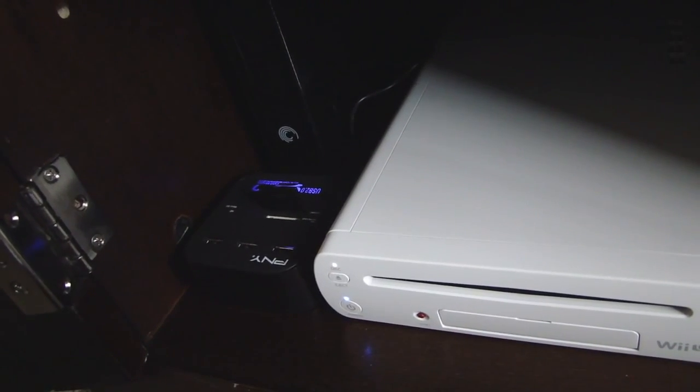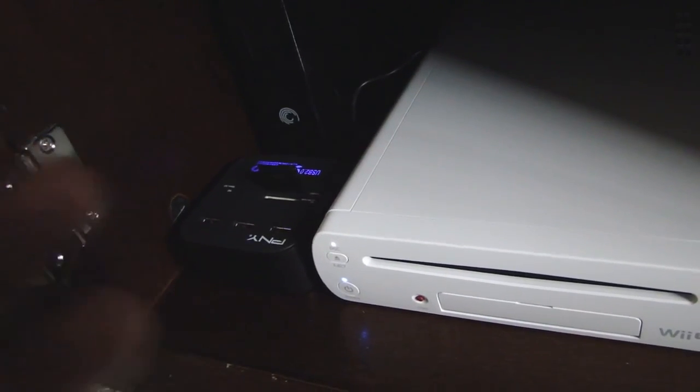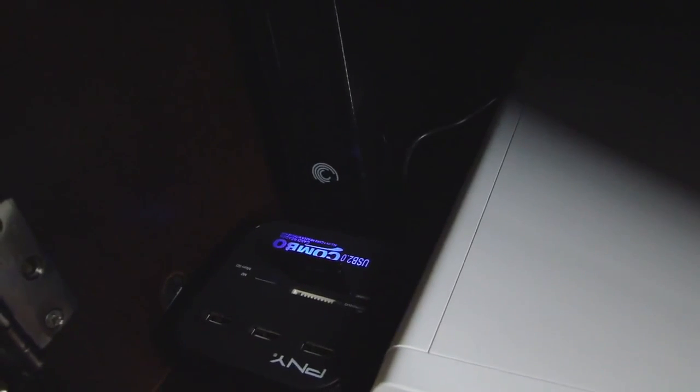The thing about buying an external USB hard drive is it can be pretty expensive — it can be over $100. So if you want to avoid doing that, you can spend maybe $30 and use an SD card as an external USB hard drive.